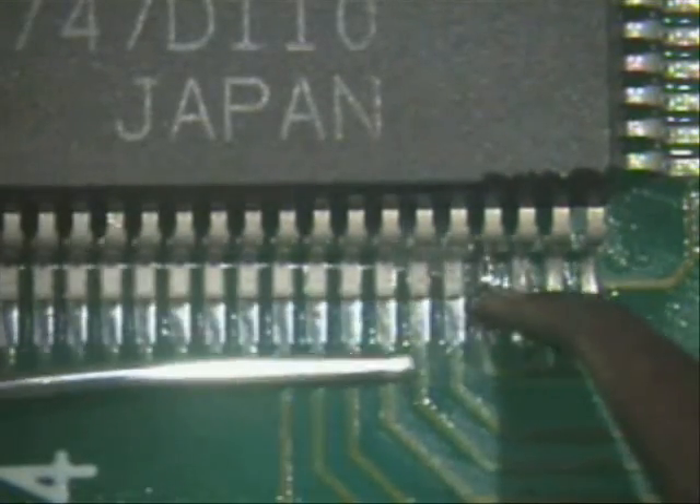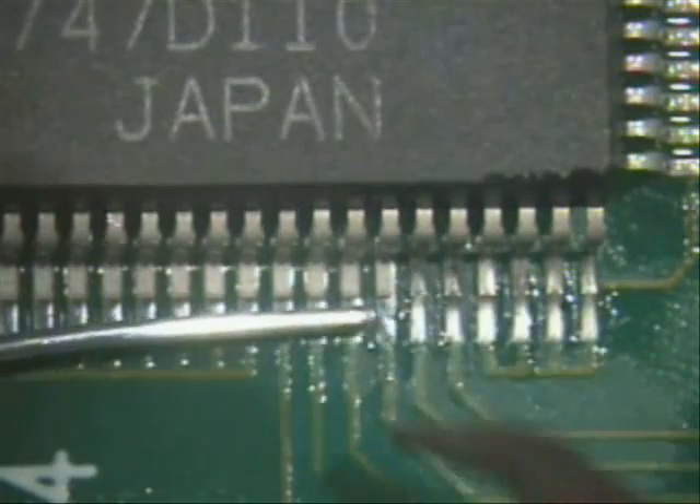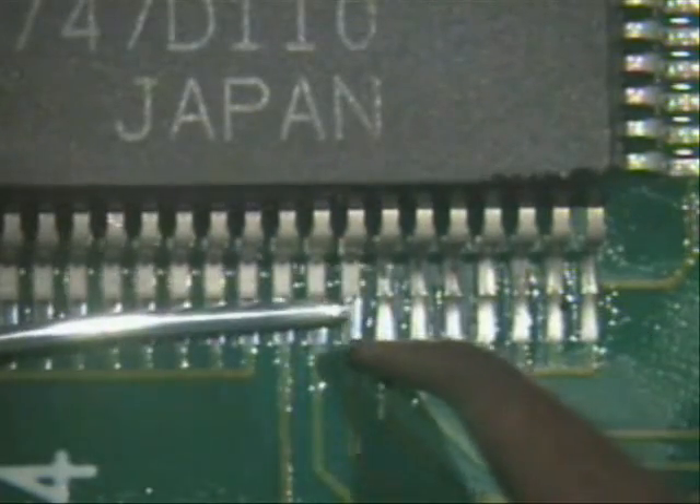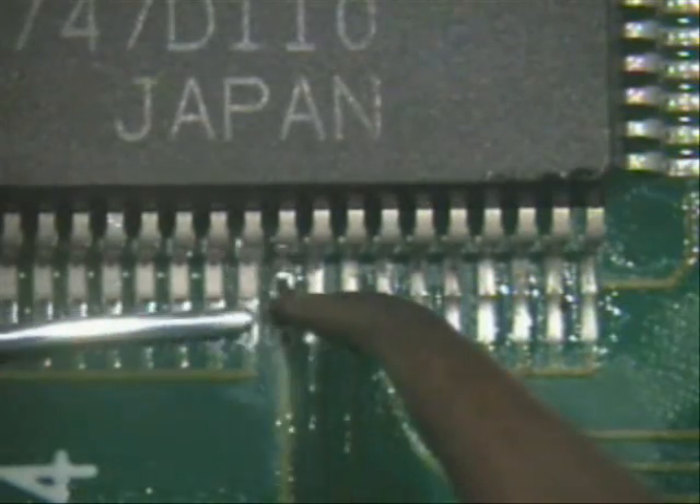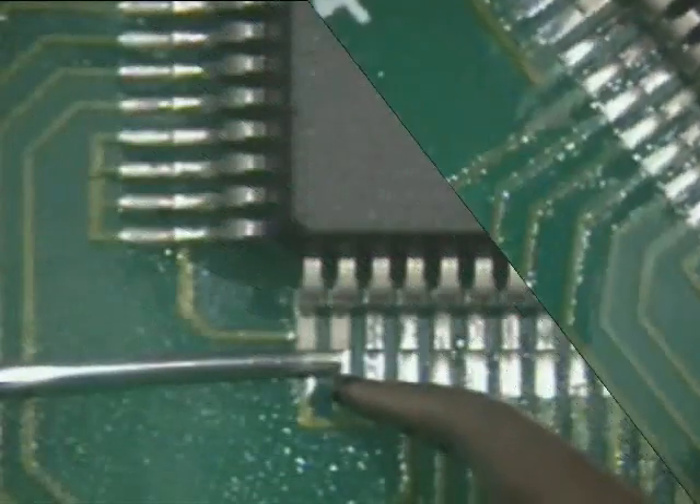All you've got to do is move the solder out of the way as soon as you hit it. Hit the pad, slide into the foot. Hit the pad, slide into the foot — one right after the other.